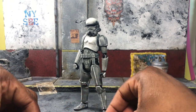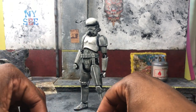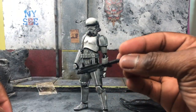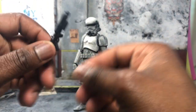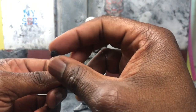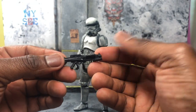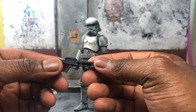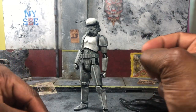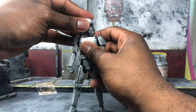Real quick, let's talk about what he comes with. You get pointing/blaster hands depending on whether or not you have an item in them, plus hands for holding the blaster and an opposite hand. You also get two blasters — I don't know the names because I'm a casual fan — but one looks like some sort of rifle and looks really nice, and you get the stock rifle that usually comes with SHF stormtroopers, I think it's an E-22.